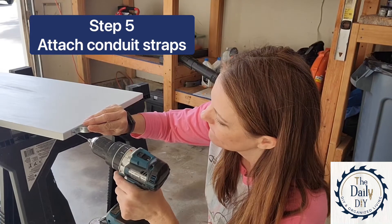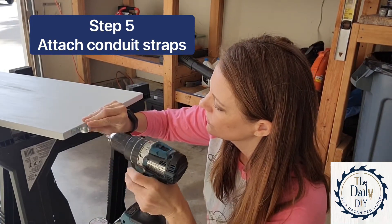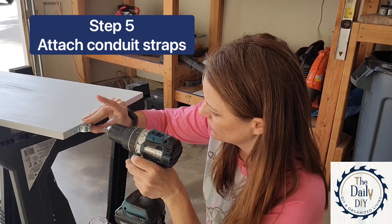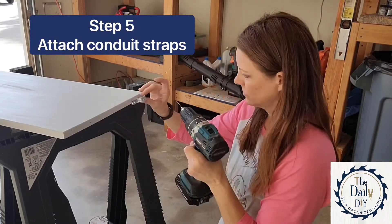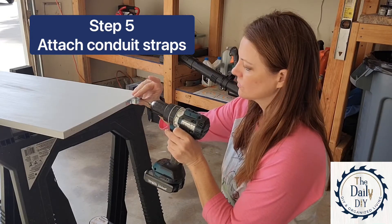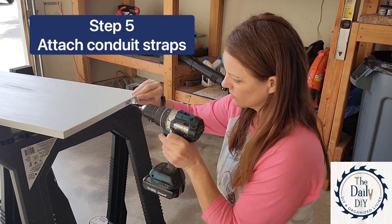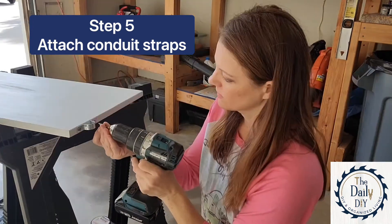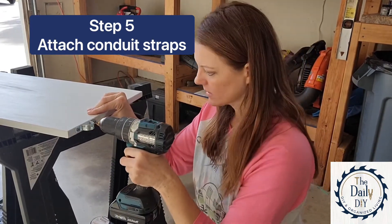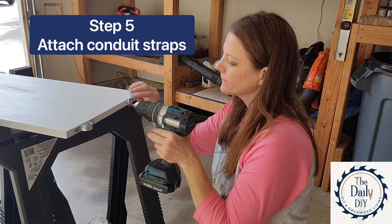Anytime you're going to screw into brand new wood, it's a good idea to drill pilot holes first so that you don't split the wood. After all of the pilot holes have been drilled, I can go back and attach all of my conduit straps with the screws.